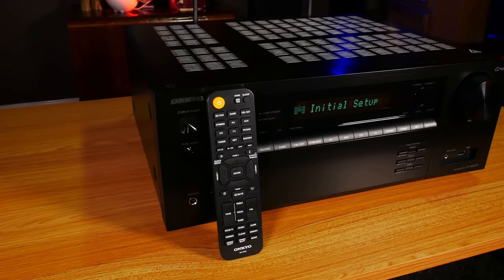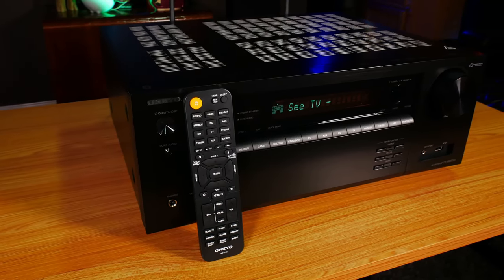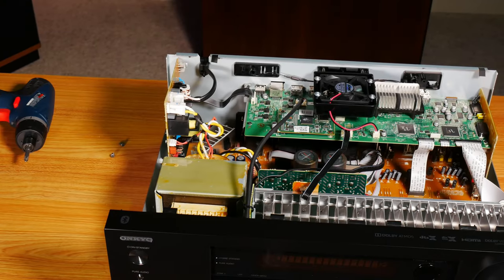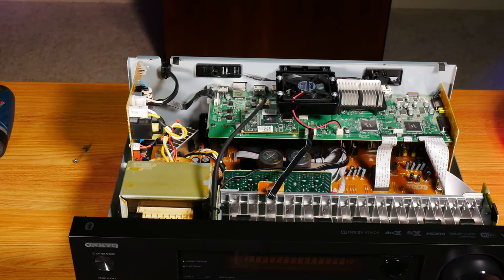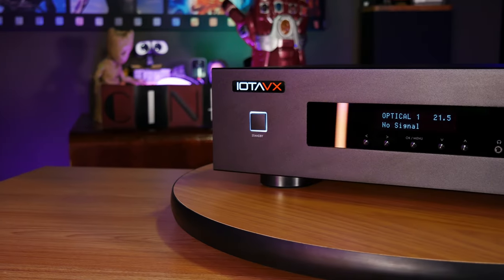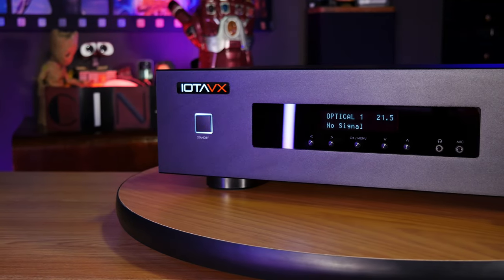Usually an AV receiver is your best bet for putting together a cost-effective system, but they have a lot of limitations. For example, you're going to be stuck with the amplification that comes built into the receiver, and you can't upgrade unless you spend more money on a model with pre-outs. But if you want more expandability and versatility without wasting money on features you'll probably never use, then you may want to consider looking into a separate processor.